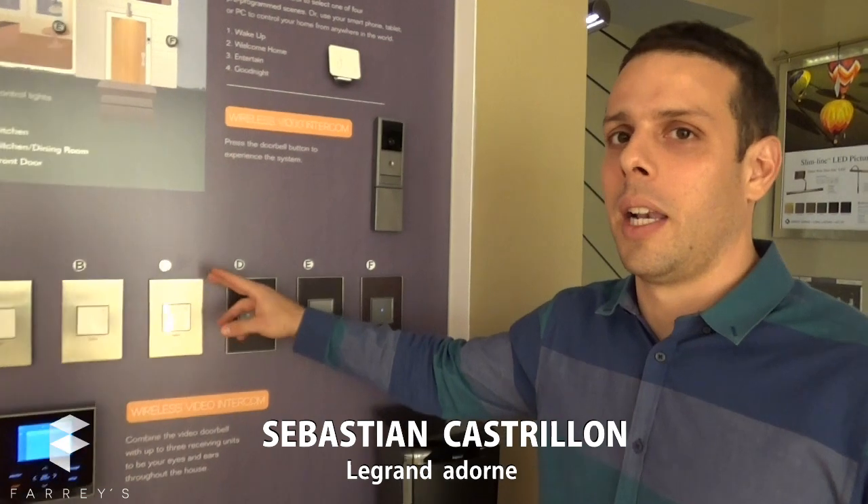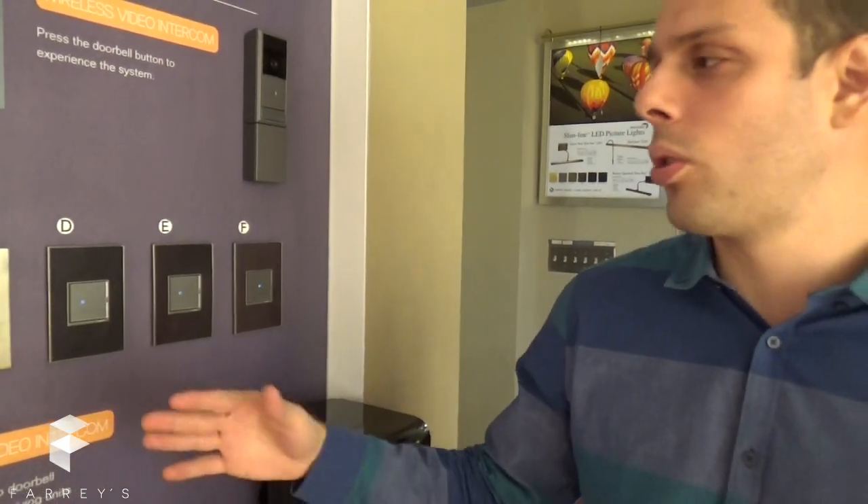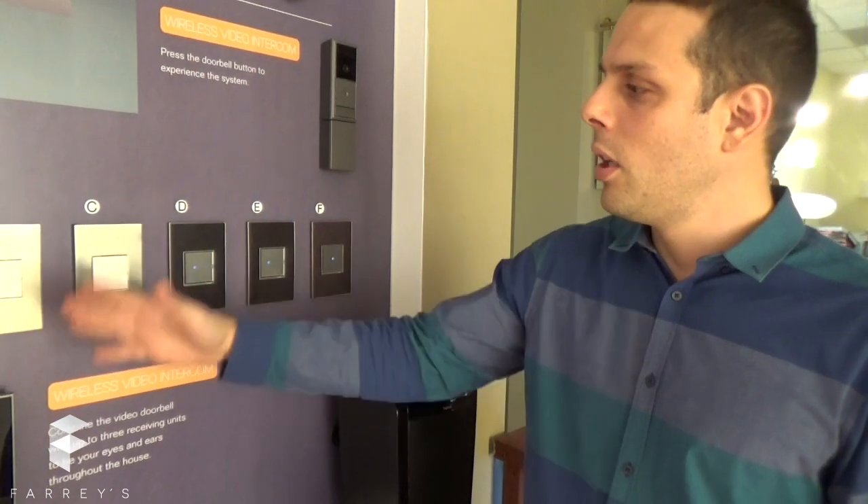Today we're going to talk about Legrand whole house devices, which is a wireless division. I'm going to teach you first how to bind the product — how you communicate one device to another.